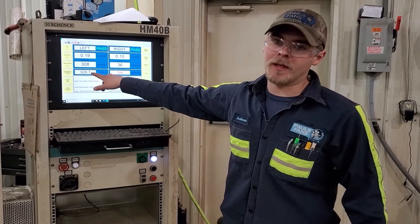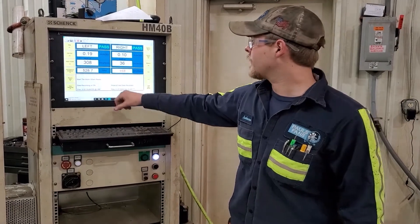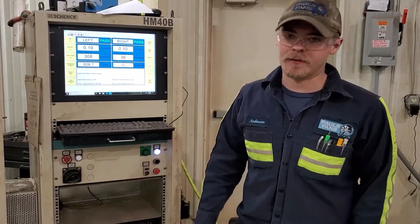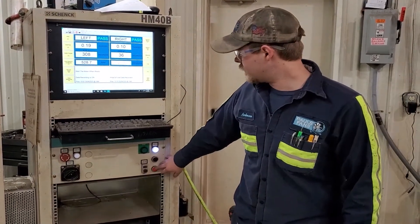It's running at 528 RPM. These degrees here — that's going to tell you where you need to put your weight to get it in balance. So we're going to stop it.